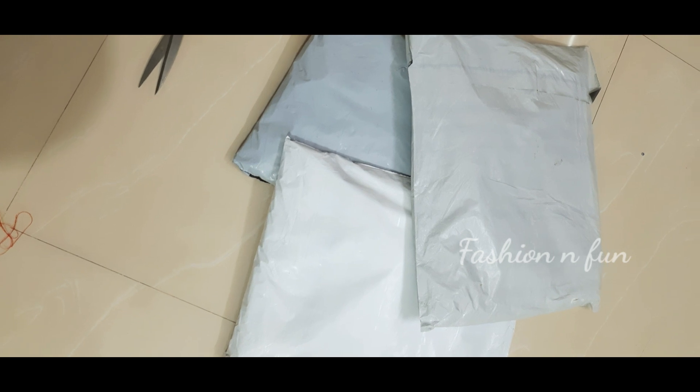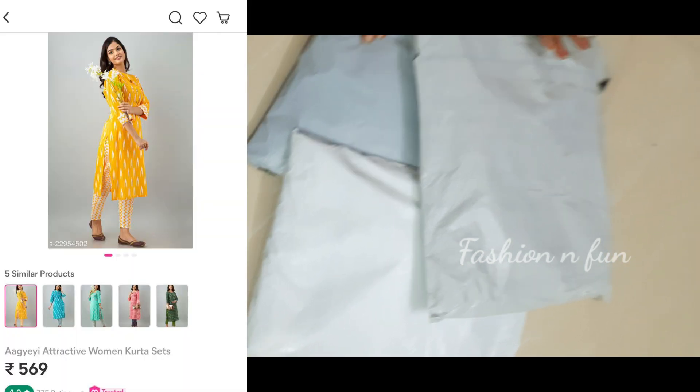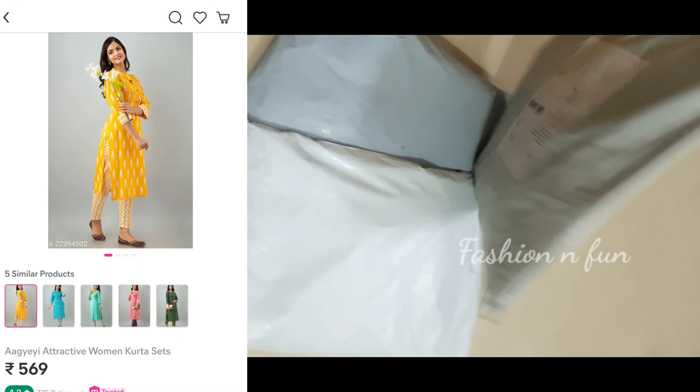Hello, welcome back to my channel, Fashion and Fun. This day I will show you different sets.